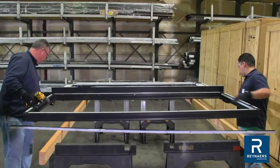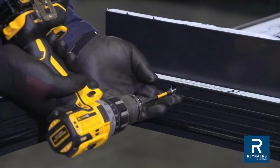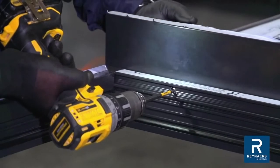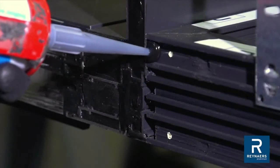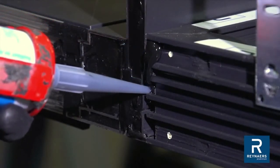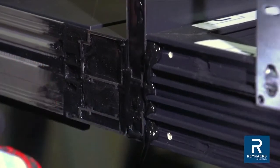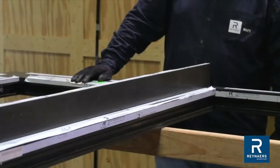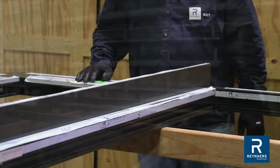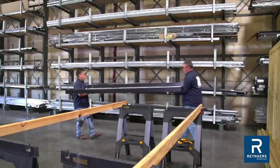While fastening profiles together, place elements in a location where they will not be scratched, for instance on a sawhorse or similar setup. Seal the gap between the coupler and the connected profile with caulk at the top and bottom. Once the units are joined together, make sure the joints are supported while moving to avoid twisting the units apart.